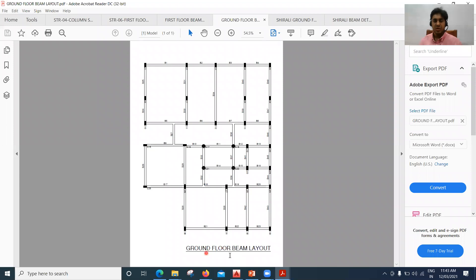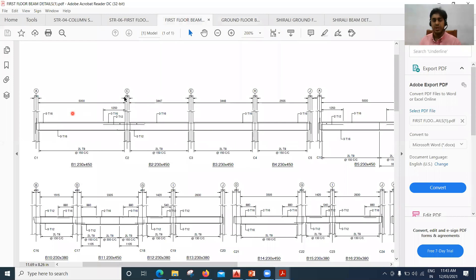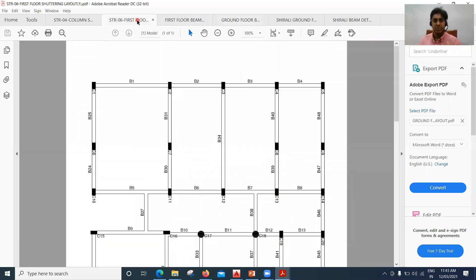Again you can see a ground floor beam layout — it's similar to the plinth beam layout with B1, B2, B3, and so on. Based on that you are going to get the details of each beam. We'll concentrate on the shuttering part for now.